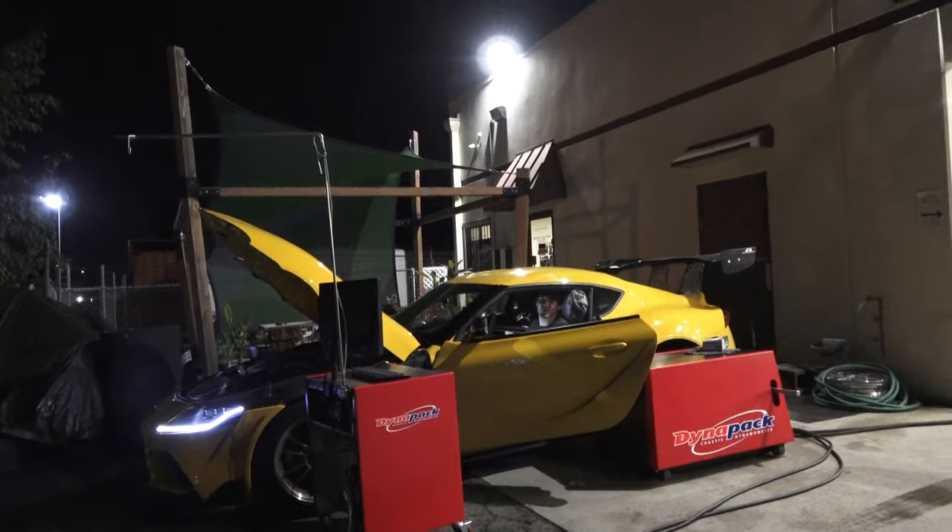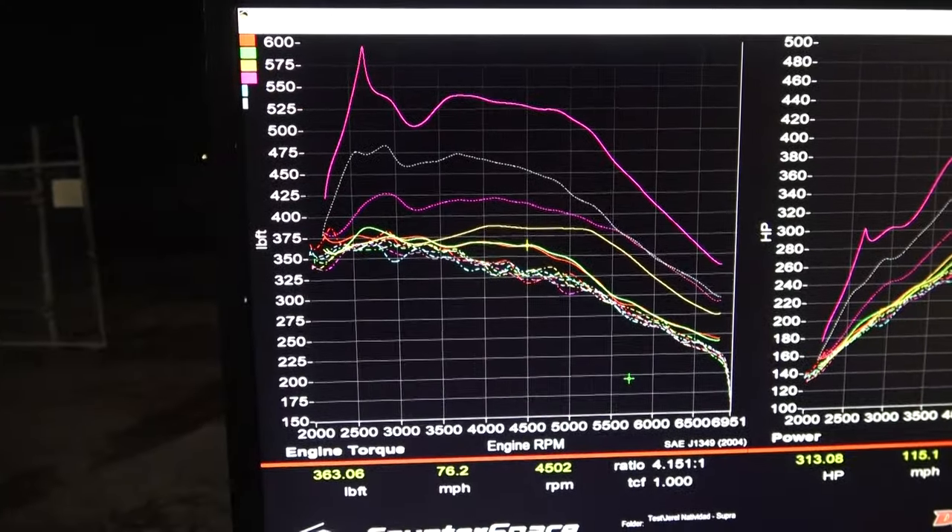I think this is really impressive for 91 octane. Finally, we did a tune for E50 — a combination of E85 and 91 octane gasoline mixed together for about a 50-50 mixture of ethanol and gasoline. That gives you a lot of knock resistance, and with that mix we were able to get about 600 pound-feet of torque at the peak, continuous around 530 or so, and almost 500 horsepower. That's a lot of power for a light little car that weighs a little over 3,300 pounds.